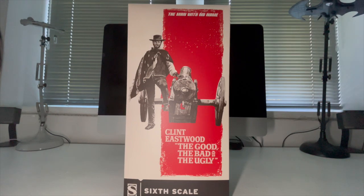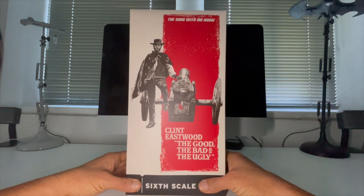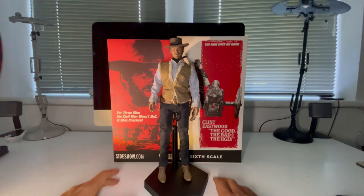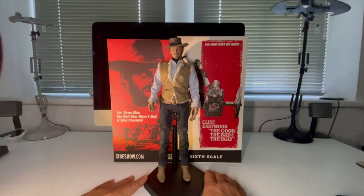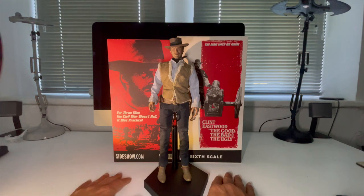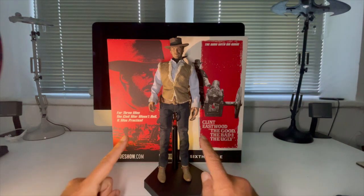So without further ado, let's jump in and get down to unboxing Clint Eastwood. Here's the man himself — Clint Eastwood, Blondie, as seen in The Good, The Bad and The Ugly. Fresh out of the box, straight onto the stand. Nothing done to him at all. Before we take a deep dive on the figure though, let's take a look at everything he comes with.